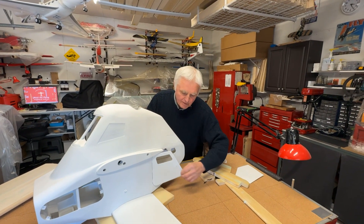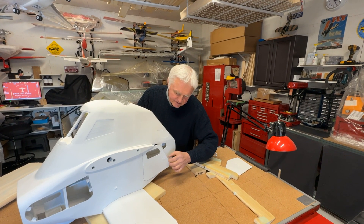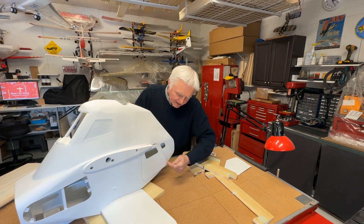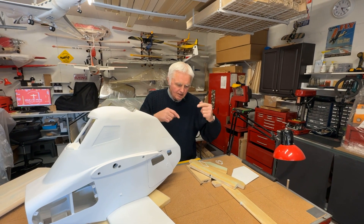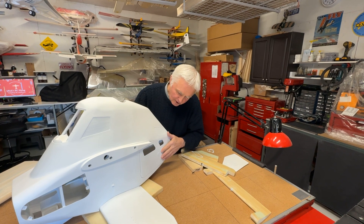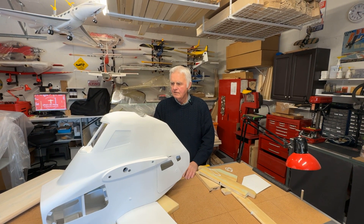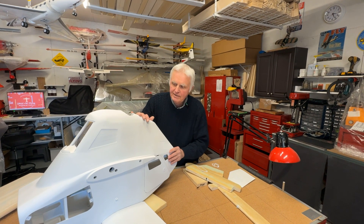The door has a round handle grip system with a pin that goes in one direction and another that goes the other way. As you turn the handle, all the pins move, securing the door properly. For all intents and purposes, the fuselage is finished except for some final painting.